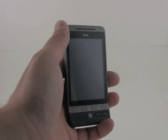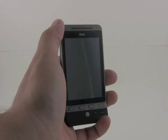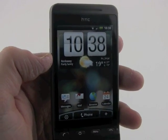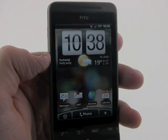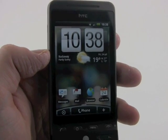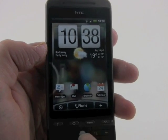The hardware is decent, but what really shines on the HTC Hero is the user interface. This is the basic home screen for the Sense user interface on Android. HTC did a really good job developing this UI, and it looks fantastic on this very nice and sharp screen.